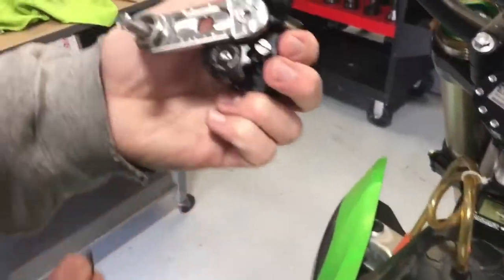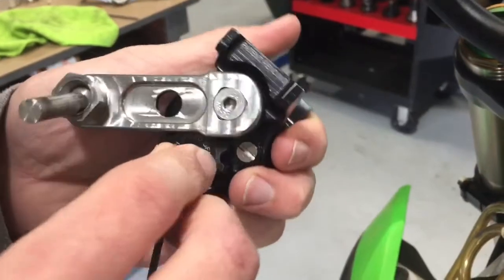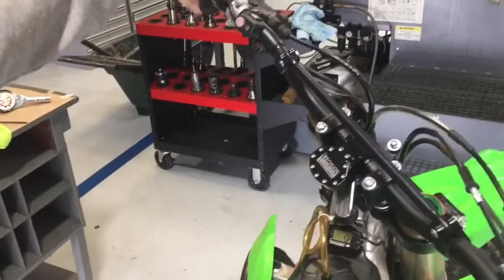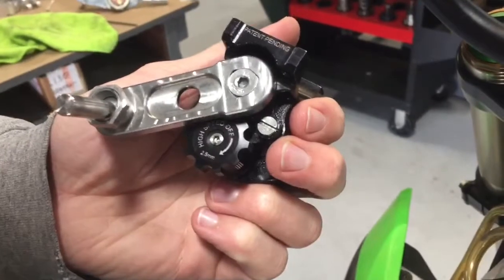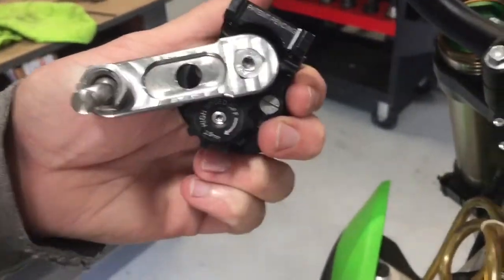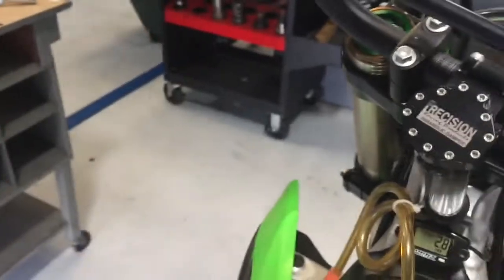If there isn't enough high speed damping, you will need to turn the Allen wrench counterclockwise to add high speed damping. In the case where you can hit the steering stops when you turn the bars quickly, insert the key and turn counterclockwise one click until you feel the high speed just start to kick in.